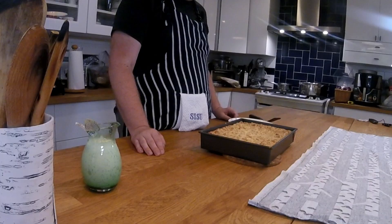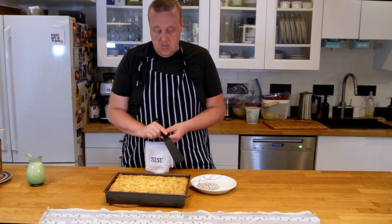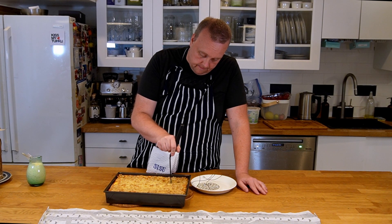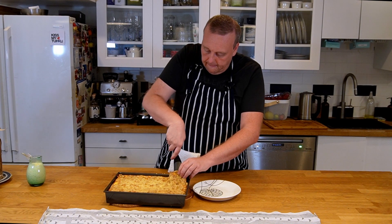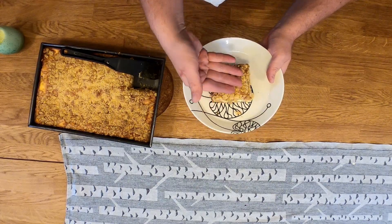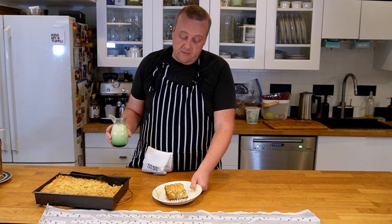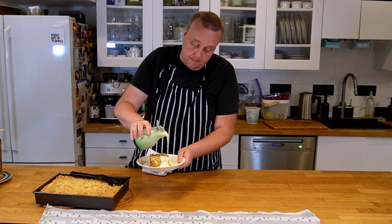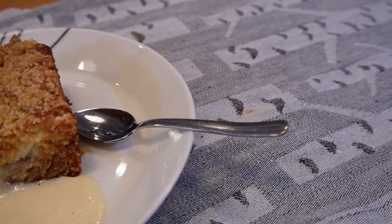Our rhubarb pie is ready, cooled down for a few minutes on the counter. Let's cut out a piece — we can see those layers of crumb, some rhubarb, and then the crust. Of course, you serve this with maybe some ice cream or homemade vanilla sauce. Finnish rhubarb pie — thanks for watching, I'll see you next time on Finish Your Plate!